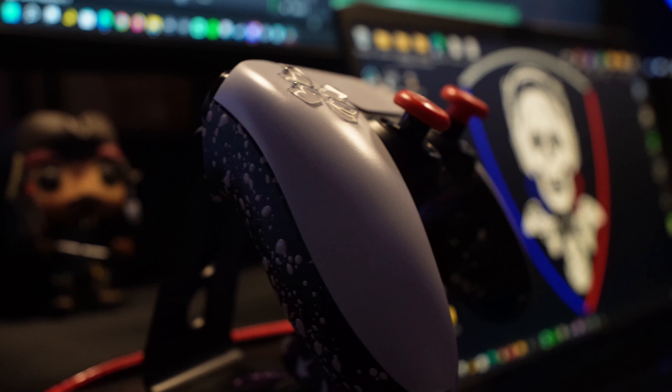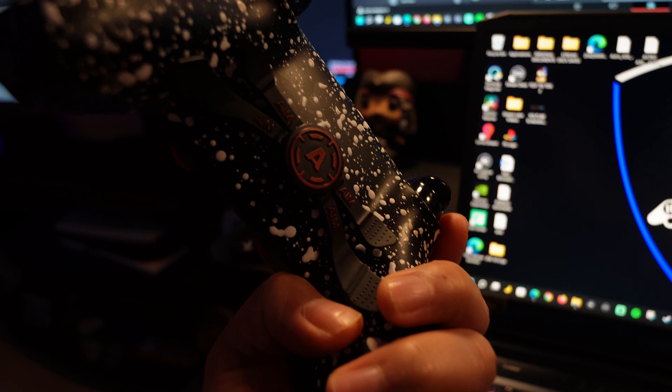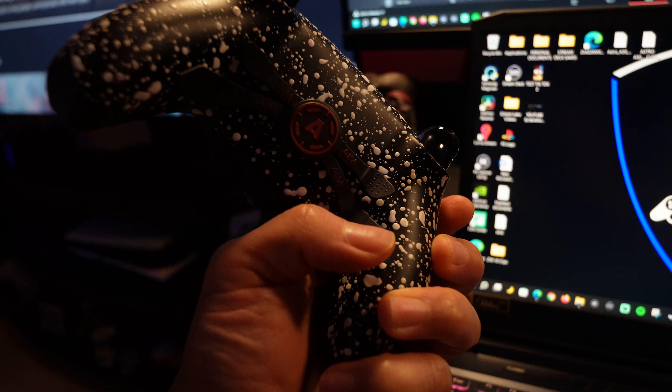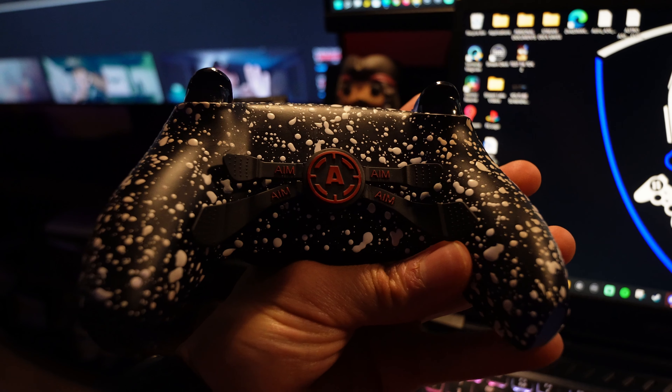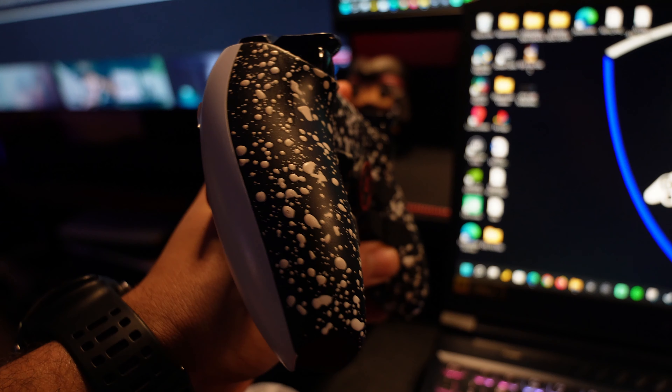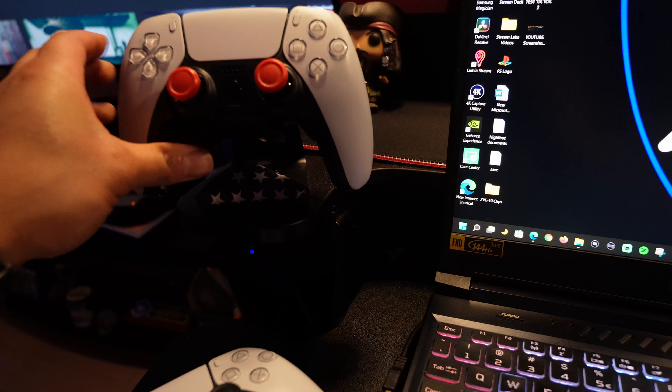This controller was made by Aim Labs and I'll put their link in the description below. I purchased this controller with my own money and I'm not affiliated with the company whatsoever. This is just my honest opinion and experience with the controller since I've owned it since November of 2021. I was in the market for a controller with back paddles, looked at multiple companies, and Aim Controllers was the one I chose.